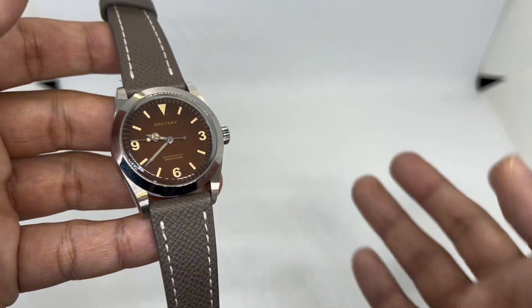If there's something I'd like Baltony to introduce in the future, it's an applied indices version. Maintain the case size but reduce the bezel thickness — you can see here the San Martin has a much thinner bezel, which makes the watch look bigger, which is good for a small 36mm case. That would make it perfect. As for the Seiko NH38 movement, it hacks and hand-winds — one click and the second hand stops — and screwing the crown back in is smooth with no grittiness.